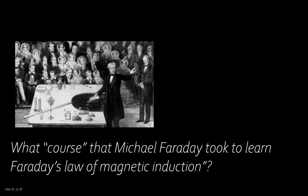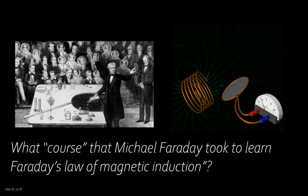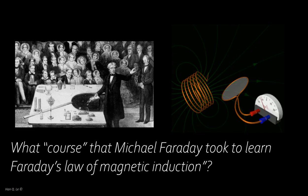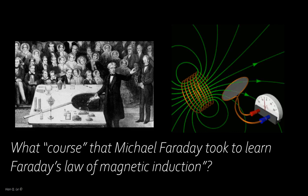Michael Faraday never had an ECE course. In fact, he never attended college and worked as a bookbinder. Even if he had attended college, he would not have had any lesson on what later became known as Faraday's law of magnetic induction. If he had not had a chance to learn it in a course, how could Faraday have explained his circuit experimental observations?